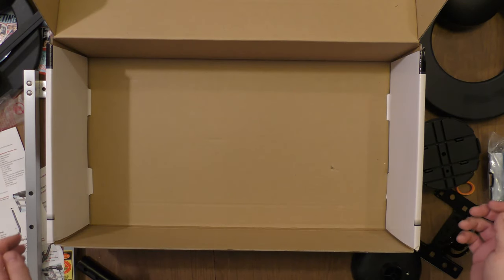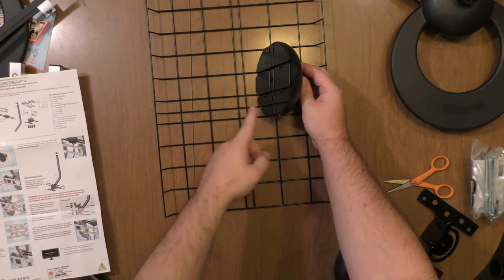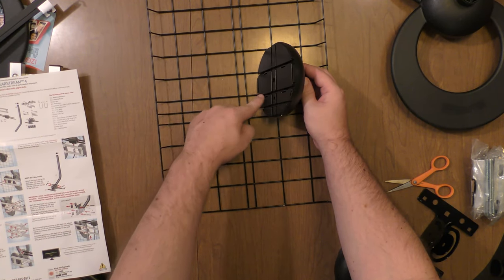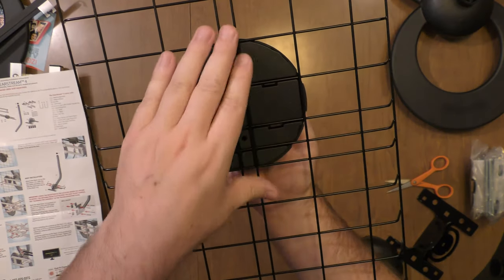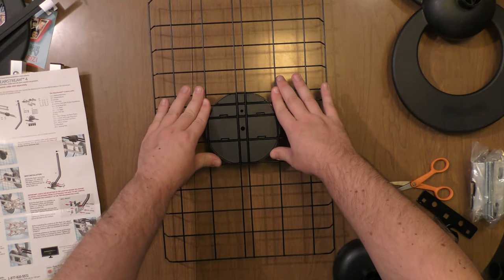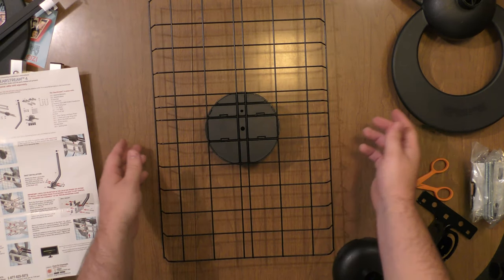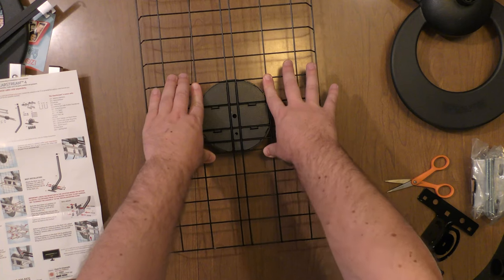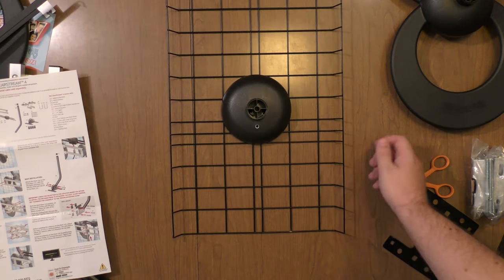Everything's out of the box. Let's put it together. I'm going to attach the base to the center of the reflector. The lines match up with the bigger area and the smaller area, so all the lines are matched up and we just push it on — snap into place and we're good to go. Let's line our other reflector and base up, snap it in there. Now that one's all set.